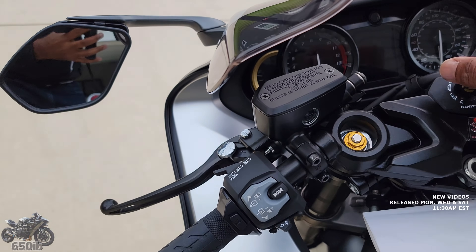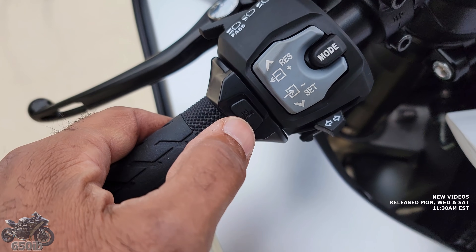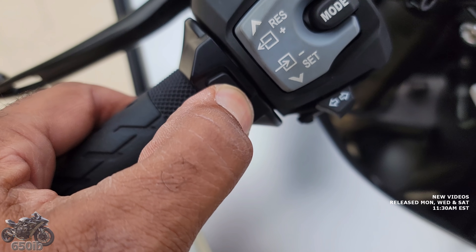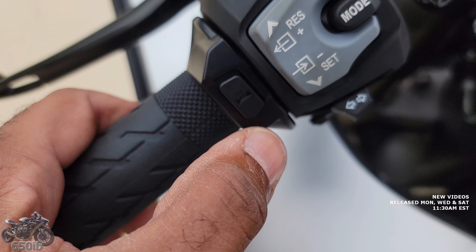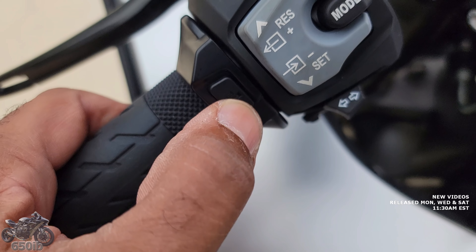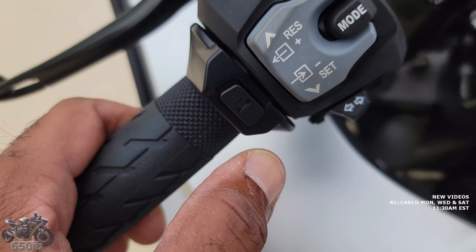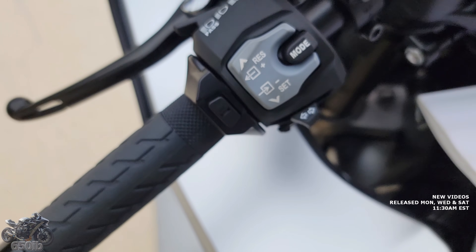We'll take another quick look — there is the switch. It has three levels. Press and hold it, it turns green and blinks three times, letting you know it's at the highest setting. Press it again, it's blinking twice. One more time and now it's one blink, letting you know it's the lowest setting. I'm going to start off by trying it at the highest setting. It'll blink about seven times and then turn solid green letting you know the heated grip is on.